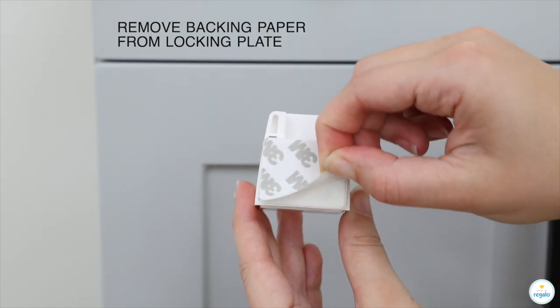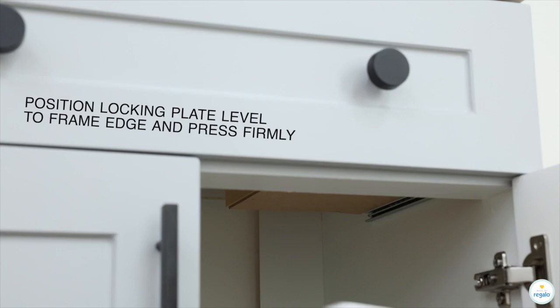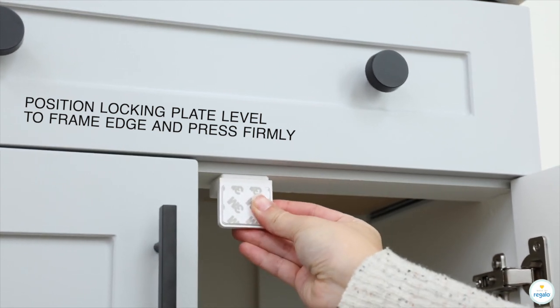Remove backing paper from locking plate. Position locking plate level to frame edge and press firmly.